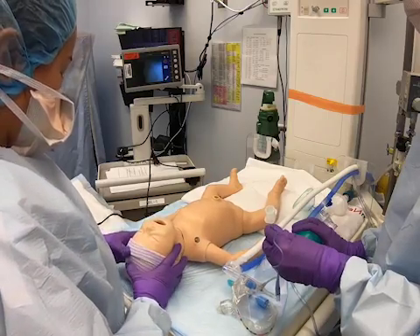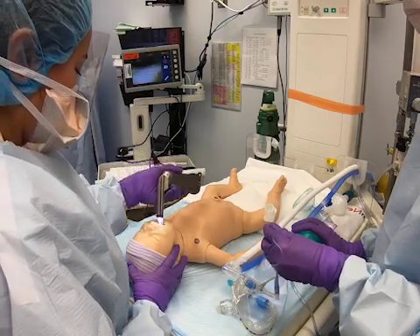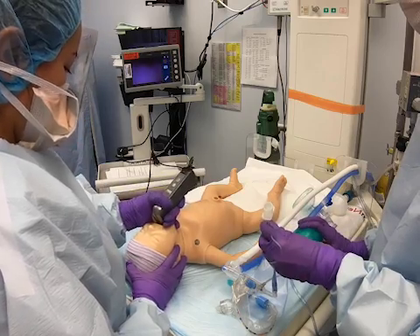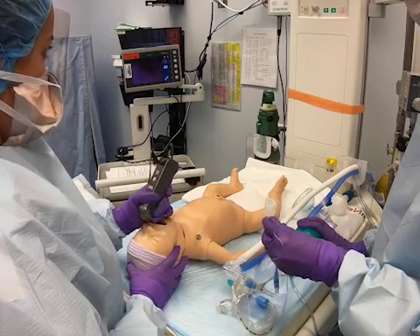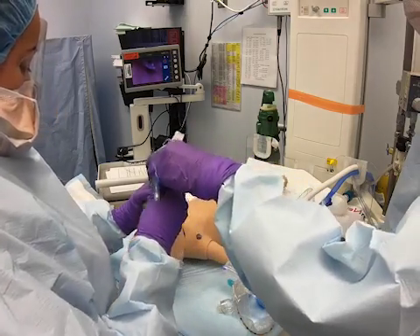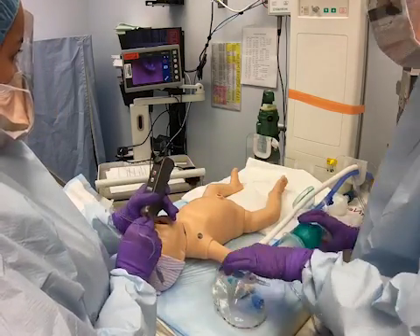For endotracheal intubation, use a video laryngoscope device if possible. This will allow the intubator to maintain a safer distance from the baby. A cuffed endotracheal tube is used for this patient group to maintain a closed system.